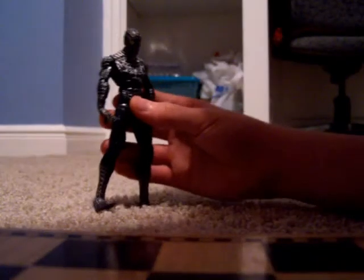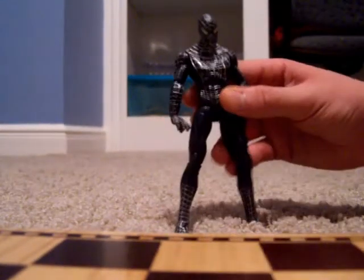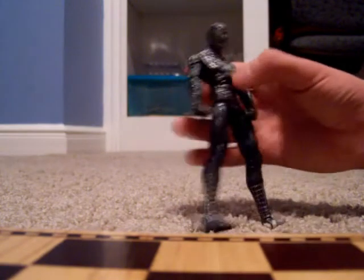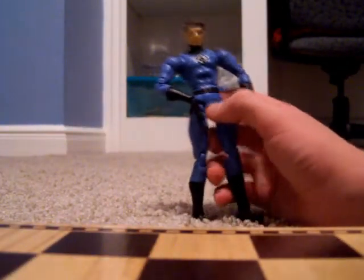This is the black-suited Spider-Man. This is when in his human form he's weird, as you saw in the third Spider-Man movie — but still he's a beast. And this is Mr. Fantastic. His power is to stretch his body; he can turn his arms into other shapes.